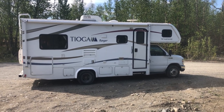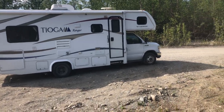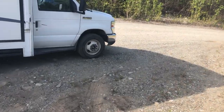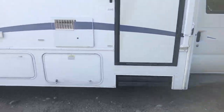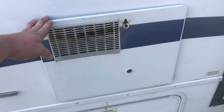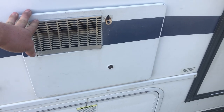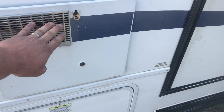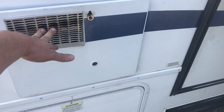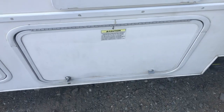We're going to go over the outside first, work our way through to the inside, and end with the awning. This right here is the access compartment for the hot water heater. When you have it turned on and running, you will notice hot air coming out — that is perfectly normal, but this does get hot, so you do not want to get in the habit of touching it.